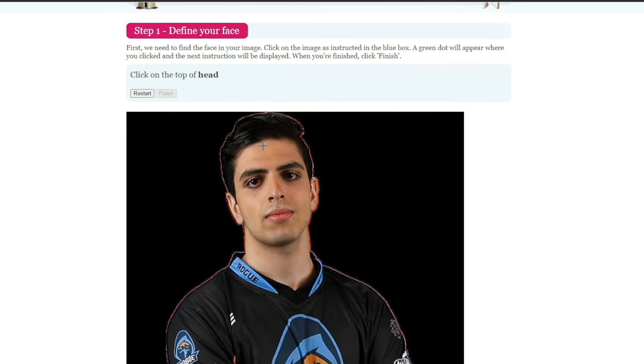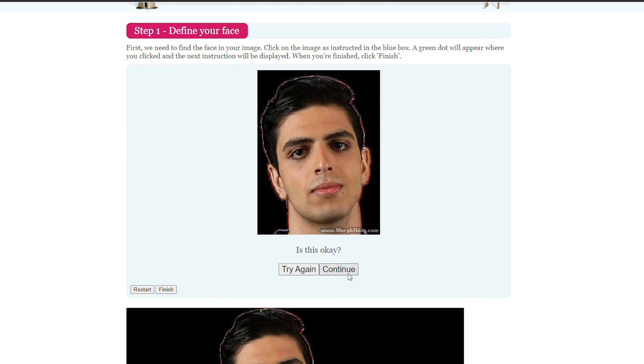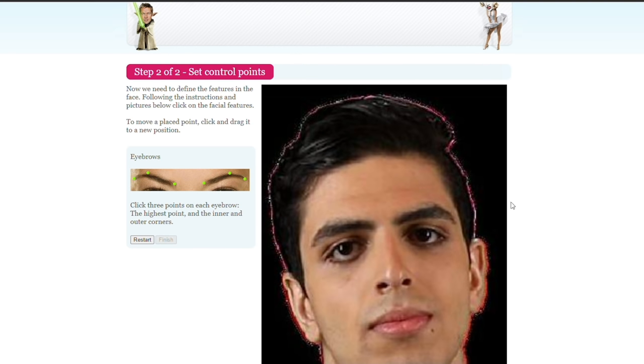So we'll start with Cizzo. It says click on the top of the head — right here — bottom of the chin, left of the face, click right of face and finish. Click three points in each eyebrow: the highest point, the inner point. Oh my goodness, this thing's involved. Place five points on each eye as shown in the picture. Oh my goodness.